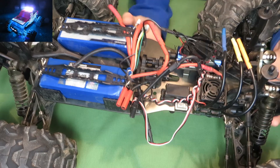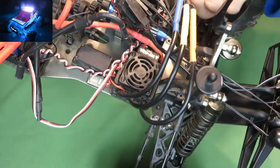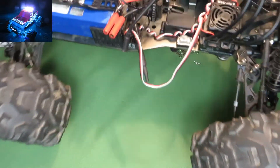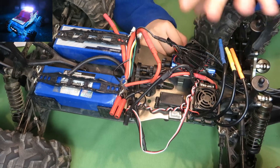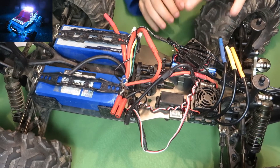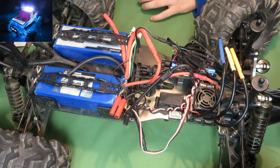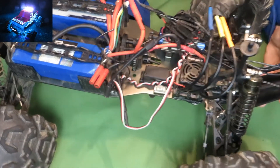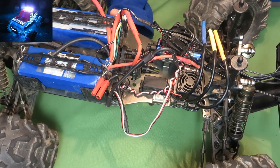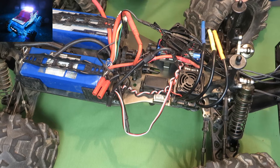The ESC is good and the motor is good — both are equipped with a nice fan and heat sink, which is really nice. You can also adjust the settings on the ESC: punch, voltage cutoff, and so on.